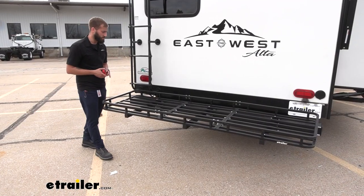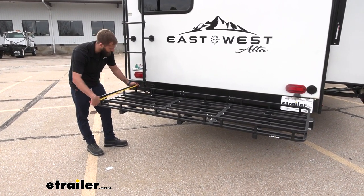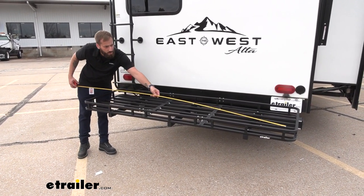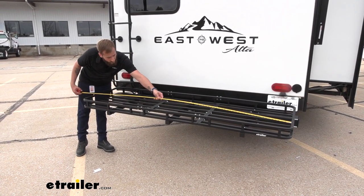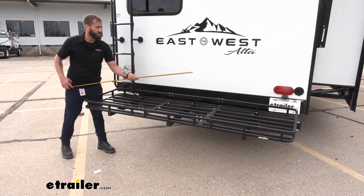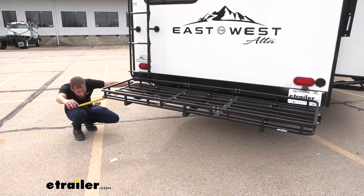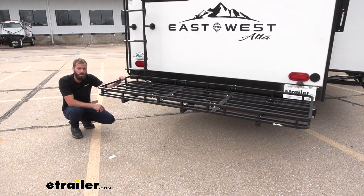Let me give you a couple of measurements. The outside of the basket itself is about 25 and a half inches wide; on the inside it's 24 inches. The inside length is 84 inches, with an outside length of 85 and a half inches. This is going to stick past your bumper roughly 26 inches, so you're going to have to accommodate for that.